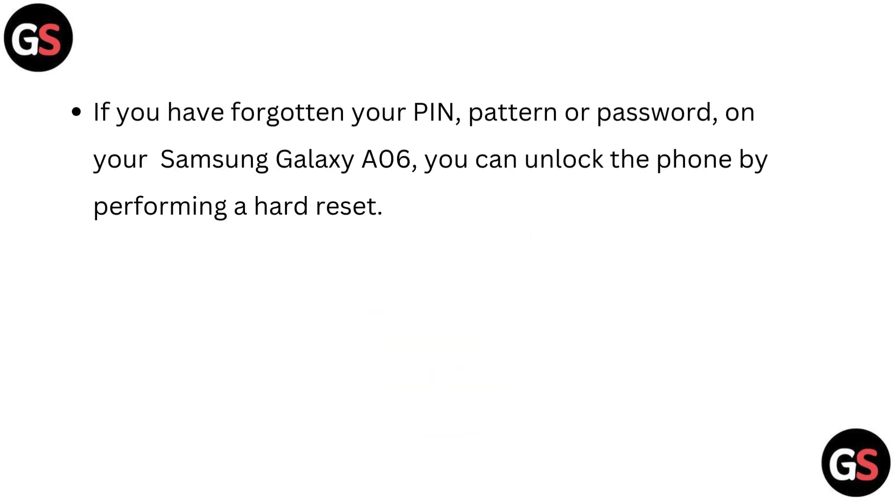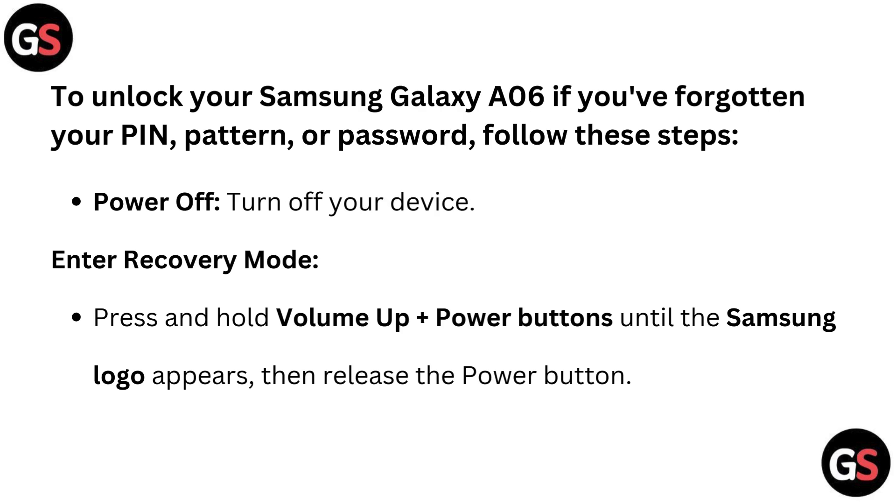If you have forgotten your PIN, Pattern or Password on your Samsung Galaxy A06, you can unlock the phone by performing a hard reset. To unlock your Samsung Galaxy A06, follow these steps.